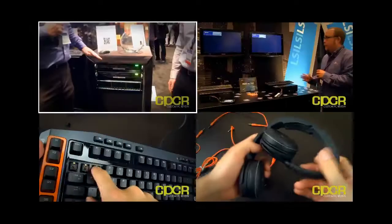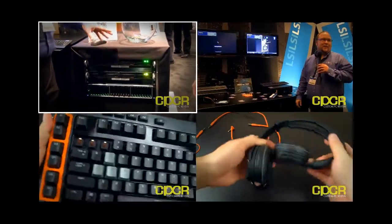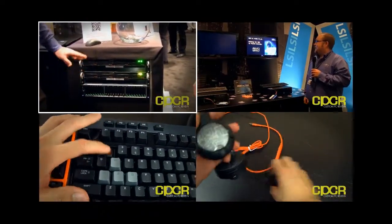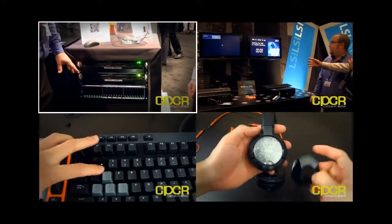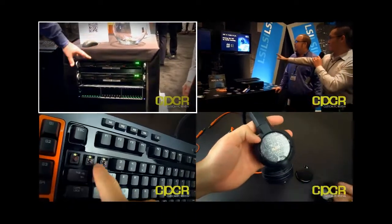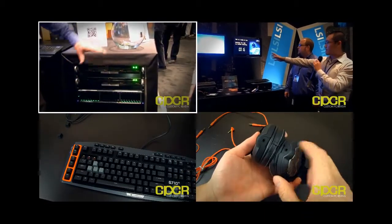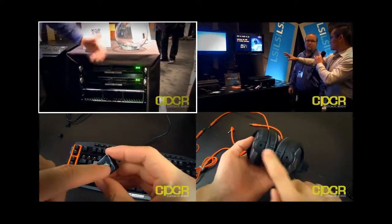Thank you, Jason. For those of you still interested, be sure to check out our next video on LSI at AIS 2012. We've got a rack that has two servers in it, each with a Synchro CS controller card. Both controllers are cabled redundantly into a very inexpensive J-BOT enclosure outfitted with 16 serial-attached SCSI drives, and both controllers in each server see all of the storage within the enclosure as being shared.